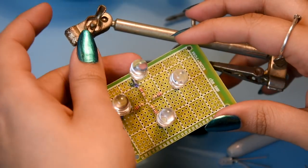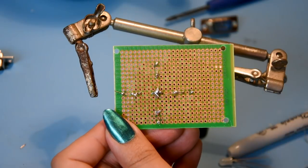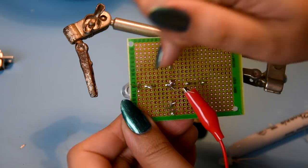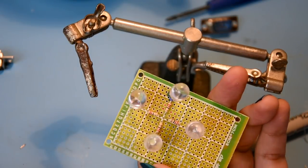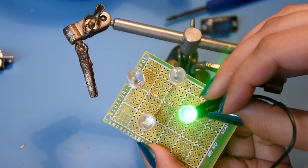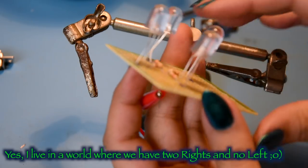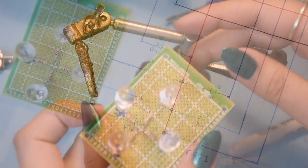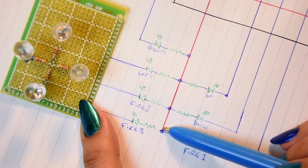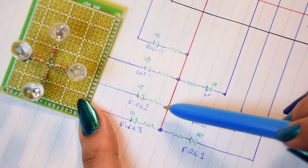We've soldered all the LEDs on now. The center point is the positive - let's connect the positive of the 3-volt battery to this. The negative of each LED is the outer side. Testing: top is blue, left is green, bottom is white, right is yellow. The center point is the positive rail - that's the red line in the schematic. Let's sort out the fire buttons afterwards.